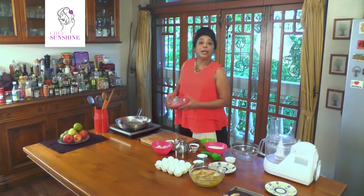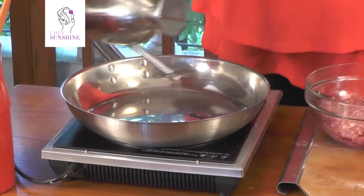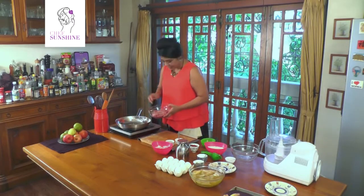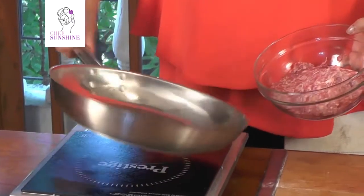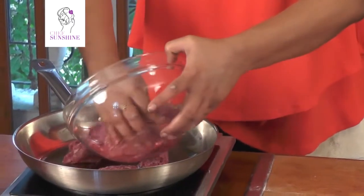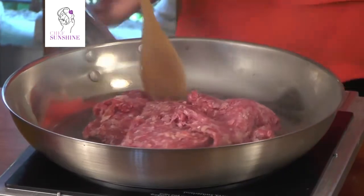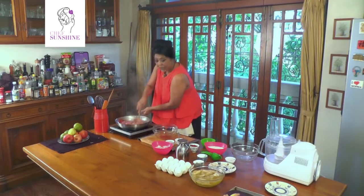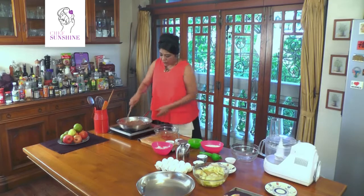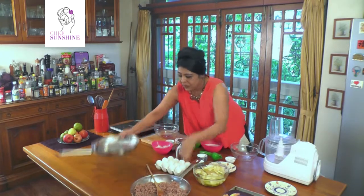Our tart shells are in the oven. What we are going to get on with now is the filling. We have a hot pan in which we are going to put in about one tablespoon of olive oil. We have about 500 grams of mutton mince. We will put in our mutton mince — remember, be careful, the mince may have a little water in it. We are going to move this around and break down any big chunks with a wooden spoon. Our mutton mince is beautifully browned. We are going to take it off the heat and put it aside to cool a little.